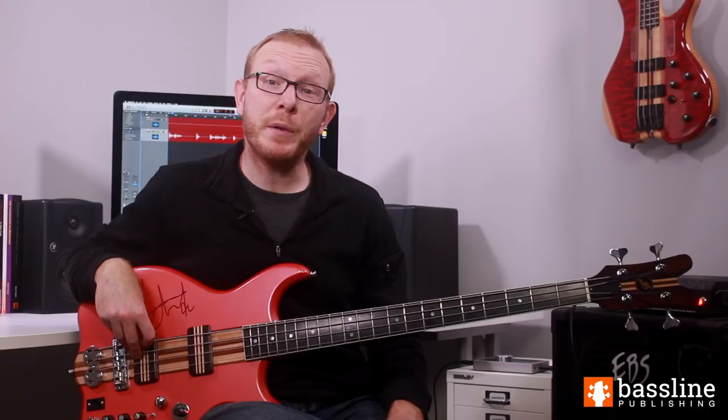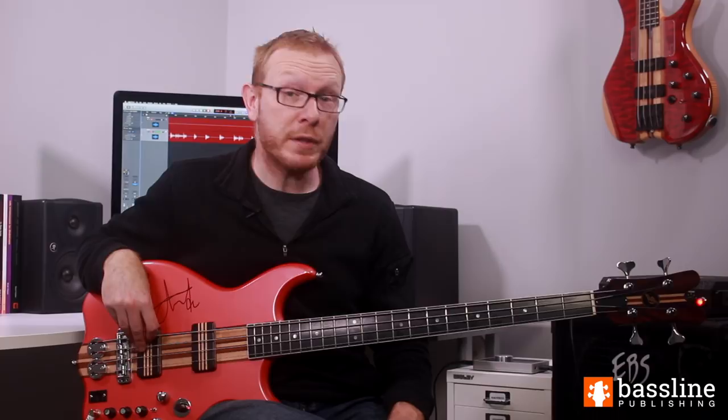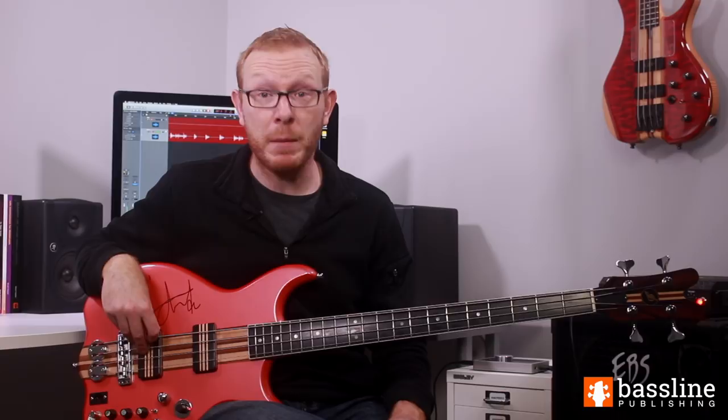That's the first two bars of the main slap groove from Sandstorm. I hope you've enjoyed working on the first slap bass groove from Sandstorm. Don't forget — if you want to watch tutorials for the other two sections of this piece, they are available to subscribers of my video courses over at BasslinePublishing.com. If you enjoyed working on this piece, I recommend checking out the intermediate slap bass course over there, because it contains many of the elements that were covered here.